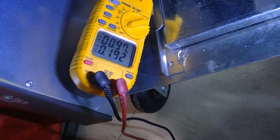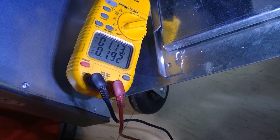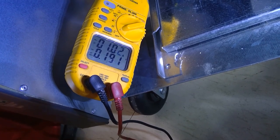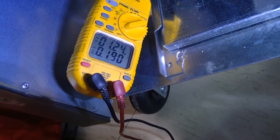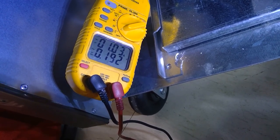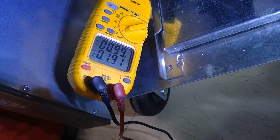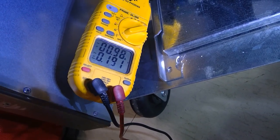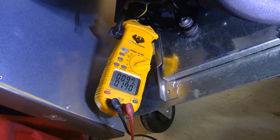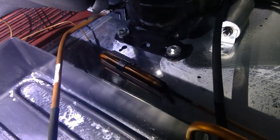We're getting 0.97 amps, so I'm leaning towards a restriction or leak in the system. The compressor just ramped up — you can hear that chattering noise; it's almost like the compressor is pulling down and stopping. That's really weird. I'm going to go ahead and gauge up.